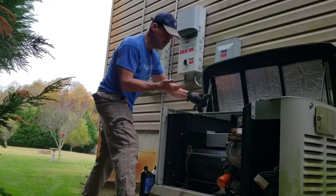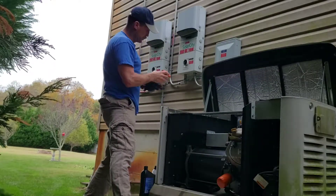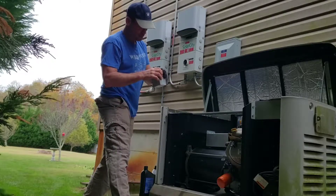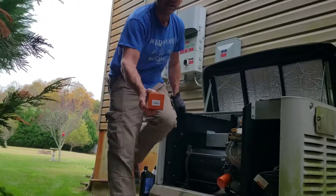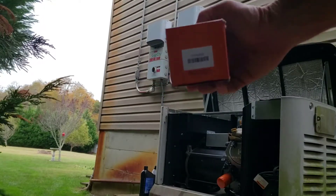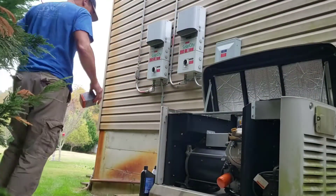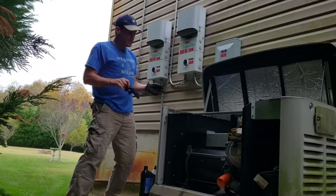The part number on this oversized filter is 070-185-ES. I don't know if I can get that to the camera but that is right there. Moving on — should be good to go.